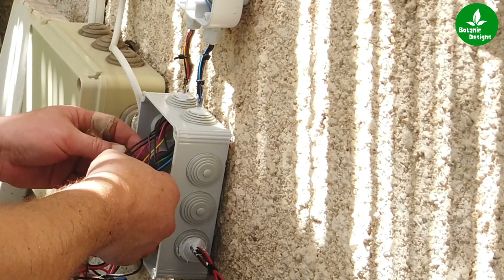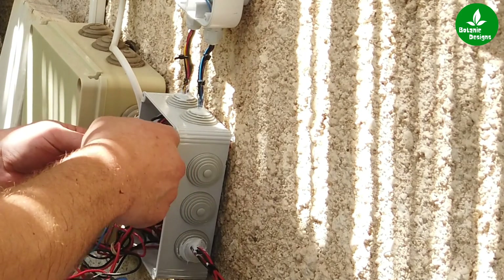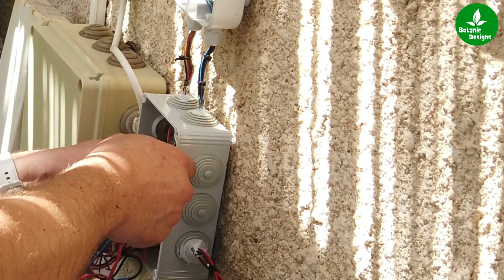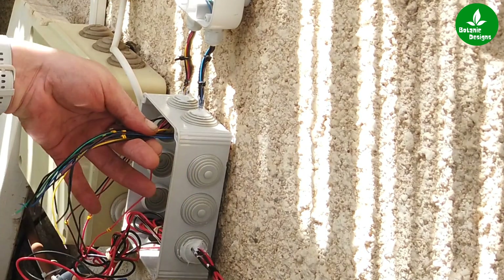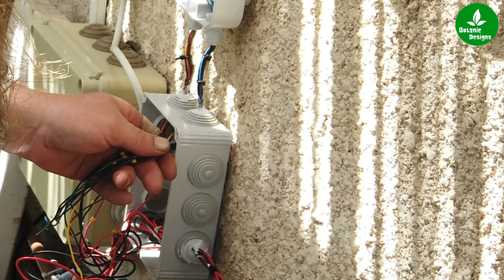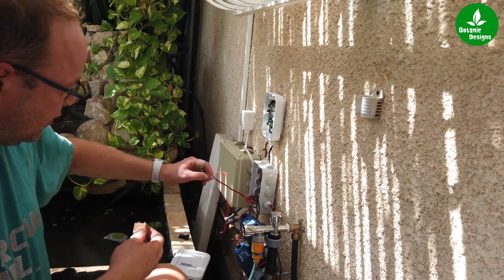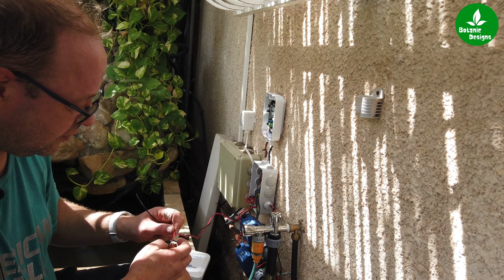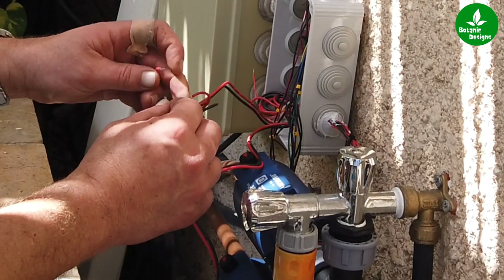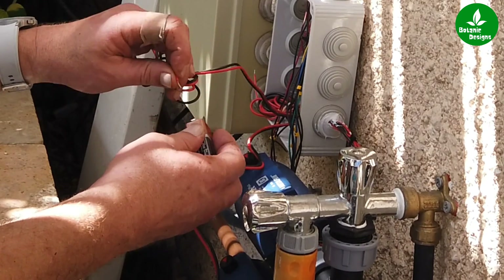First of all, because I'm not using all of them — I have two, four, six outputs. This is number four and I think the other one is — now the other four is found. I'm not going to use these, so I'm going to put a cable tie on them. Now I can check which valve is which — I'll take a nine-volt battery and close it.